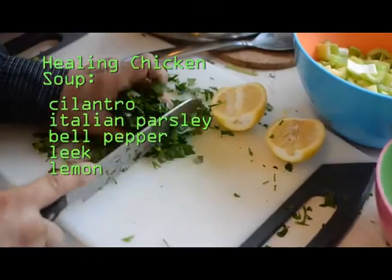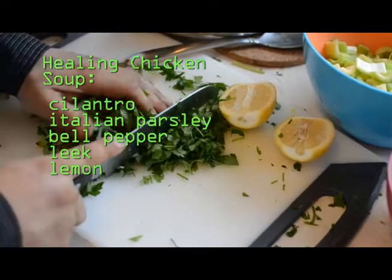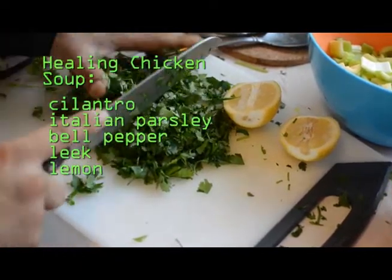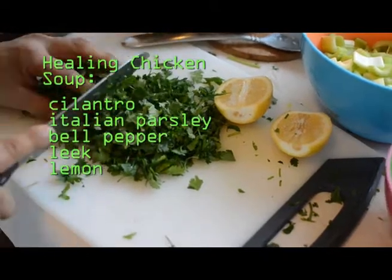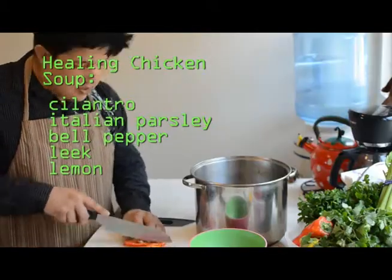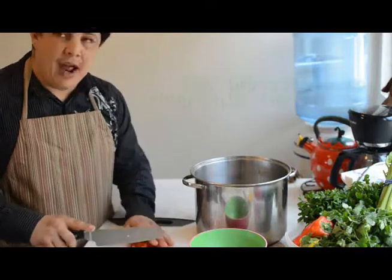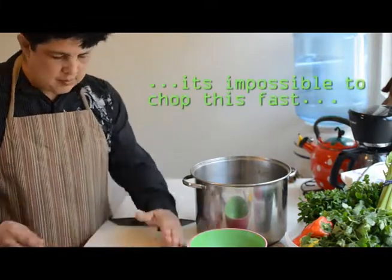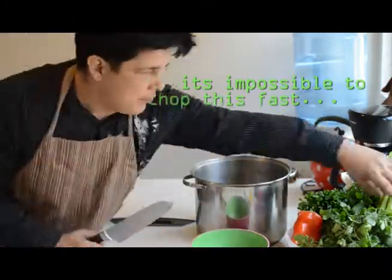We just got done removing some of the fat off the top of the boiled chicken, leaving our stock in the pot, and pulling the chicken out. Now what we're doing is prepping the vegetables that are going to go in the soup while that chicken cools. The chicken is in the freezer cooling at a high rate of speed.